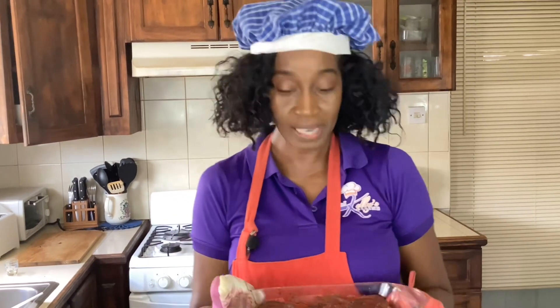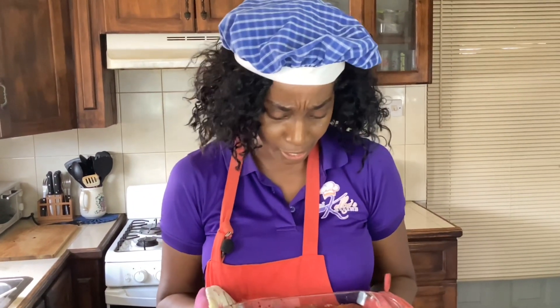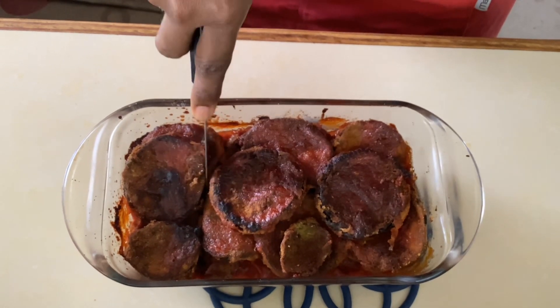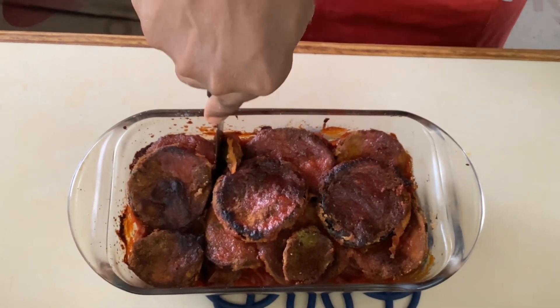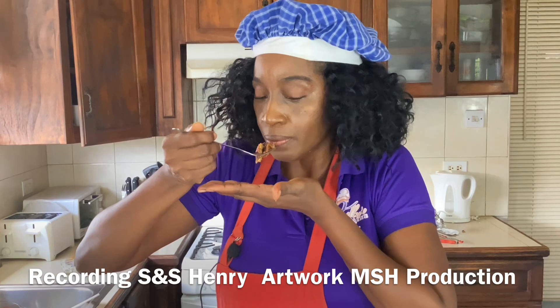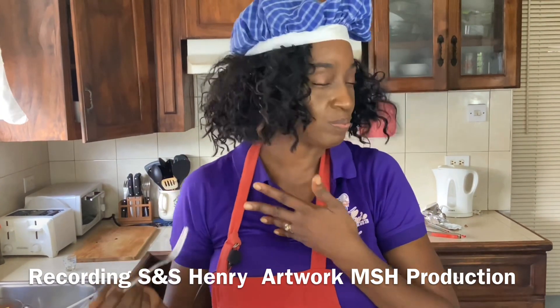Our baked eggplant slices are done — they look amazing and they smell so good. Now it's time to taste. You can see the defined slices and the tomato sauce all around, smelling so good. One word to describe this dish: delicious. The sprinkling of salt in between the layers really brings out the flavor. Choose whatever your favorite tomato sauce is and I am sure it will be delicious — baked eggplant slices, now you need to try it!